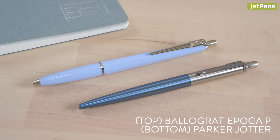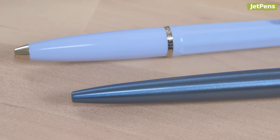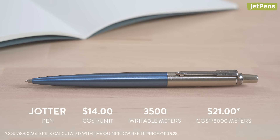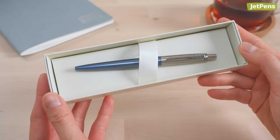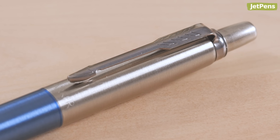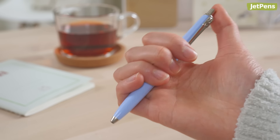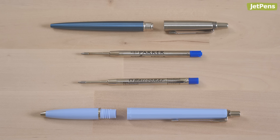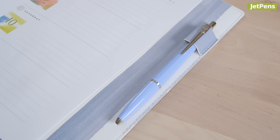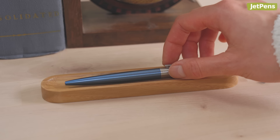Meanwhile, pens like the Bolograph Epoca P and Parker Jotter are more ergonomically shaped, made of durable materials, and provide a smoother writing experience. The Jotter may cost the most, but it's meant to be passed down. It features a sleek stainless steel barrel and stylish colors that are elegant in any setting. Likewise, the Epoca P has a classic and lightweight design befitting its price tag. Since both pens are refillable, they're much more eco-friendly compared to disposable pens. And when you use a higher quality pen, you're more likely to take care of it, ensuring that you don't have to buy endless replacements.